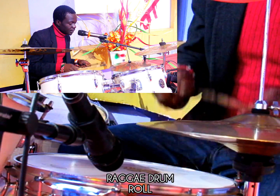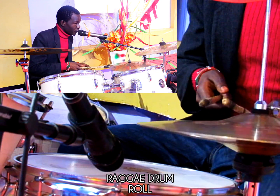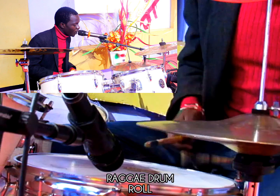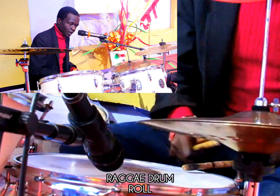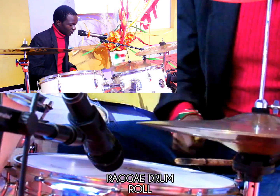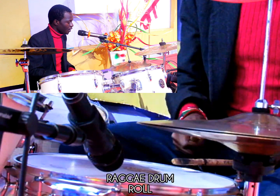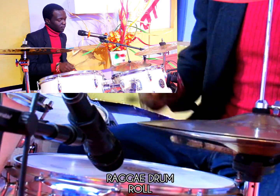So from the top: 1, 2, 3 — let's go. And 1, 2. Okay, again — again — again — again.